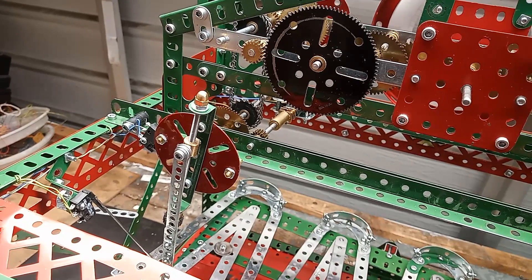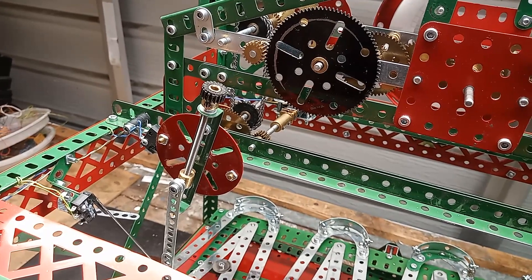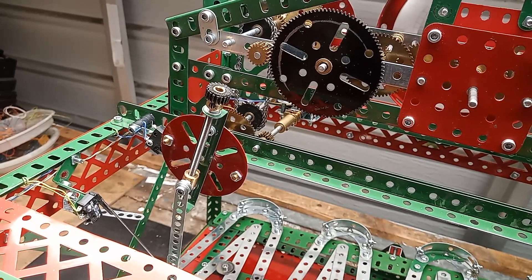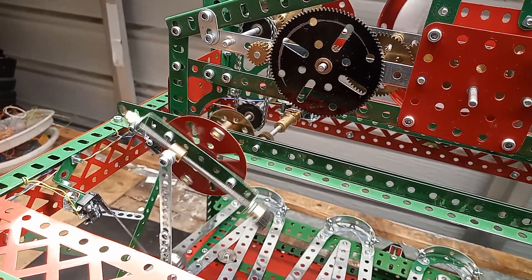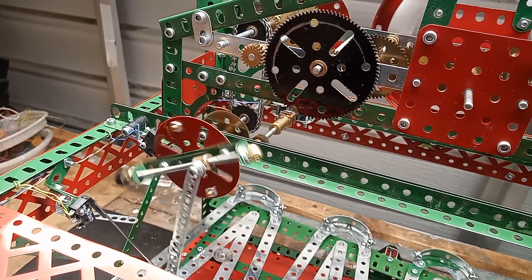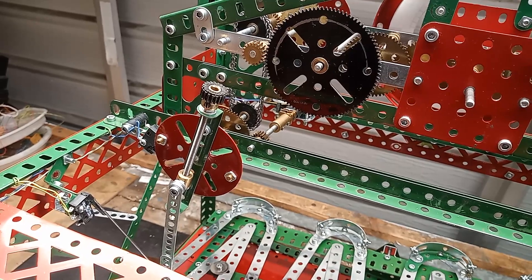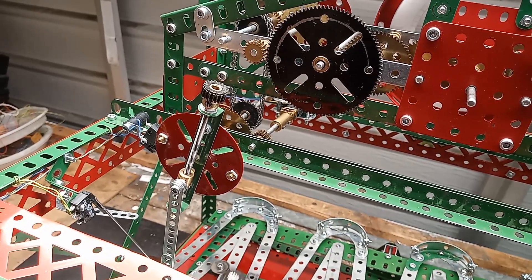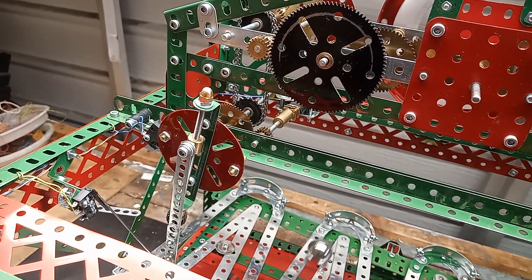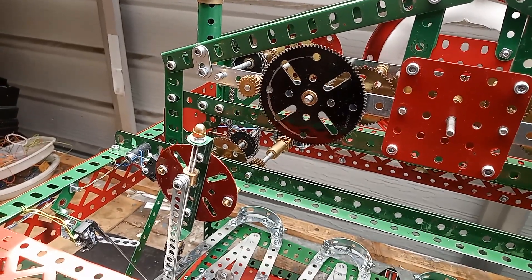The drive wheel does two things: it tilts the table, and it is also the drivetrain for the clock. The drive wheel turns half a revolution every 10 seconds. There's a three-to-one gear pair, which means that the second hand revolves once every minute.